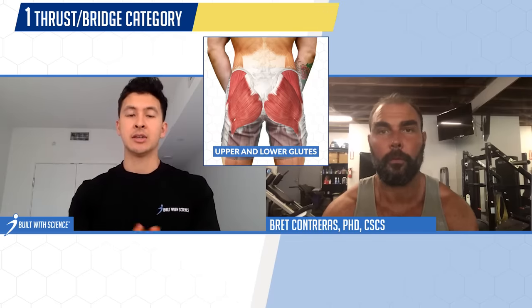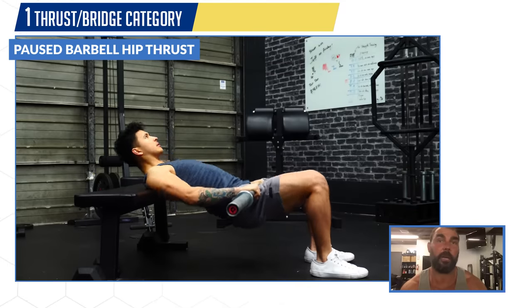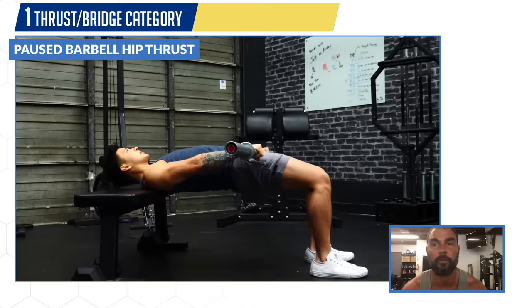Going into the first category of a thrust or bridge movement for the entire gluteal region, Brett recommends the barbell hip thrust. Specifically, he favors the pause barbell hip thrust — pausing at the top if possible — as his exercise of choice for that category.